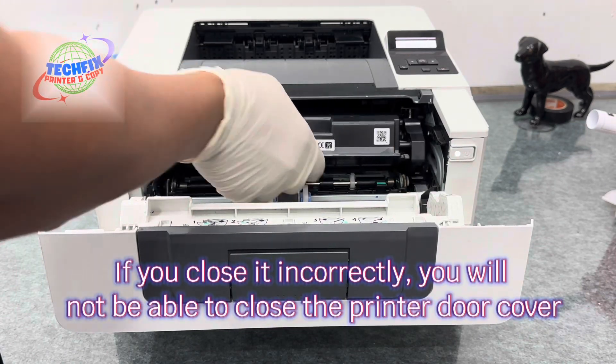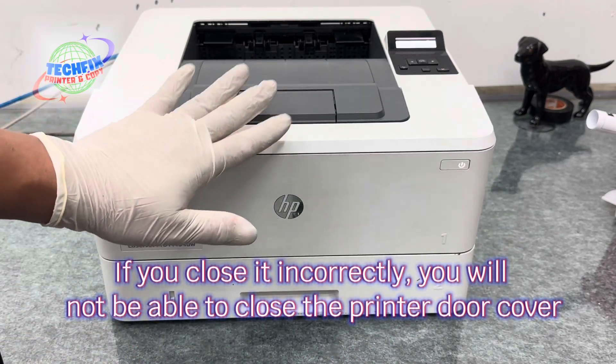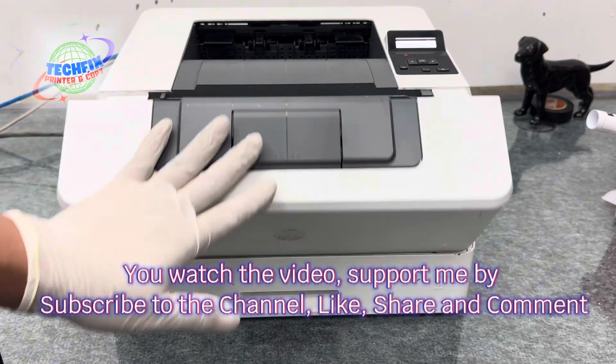If you close it incorrectly, you will not be able to close the printer door cover.